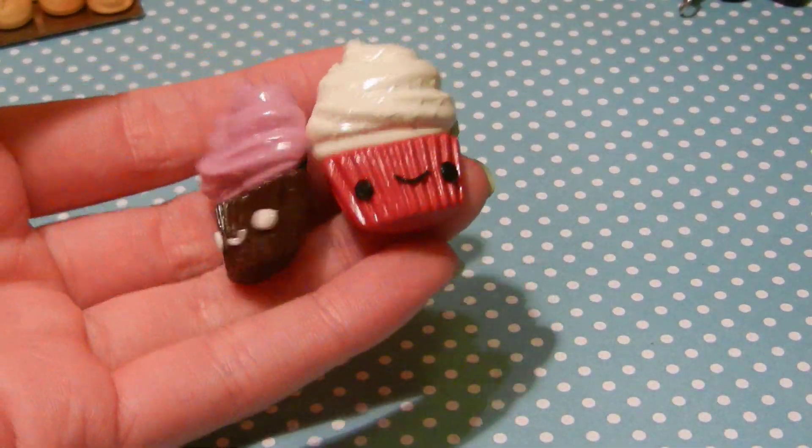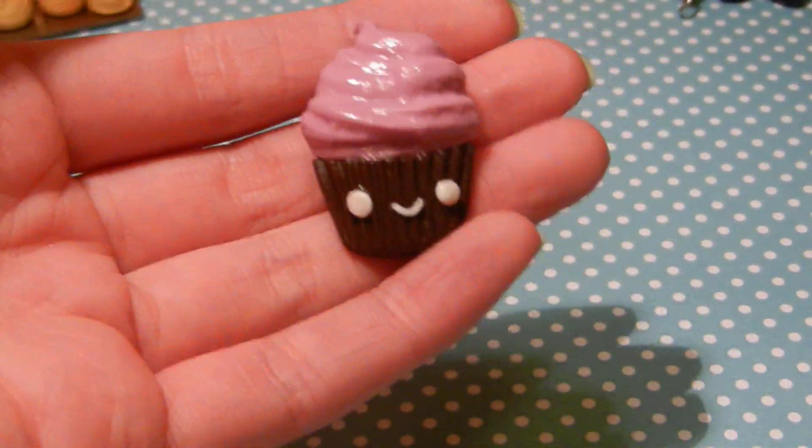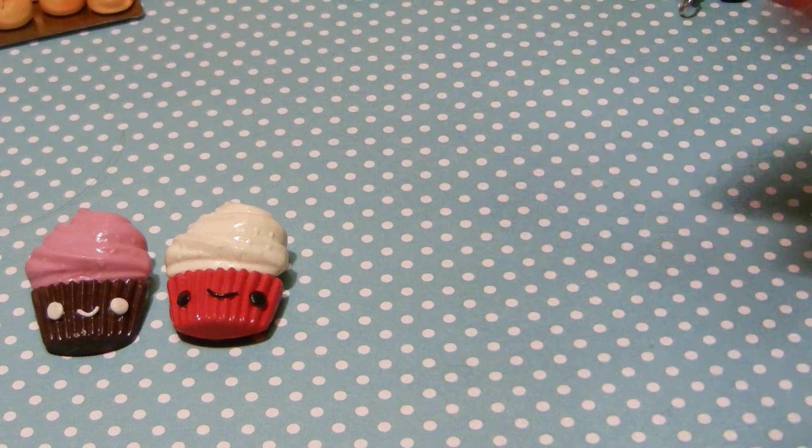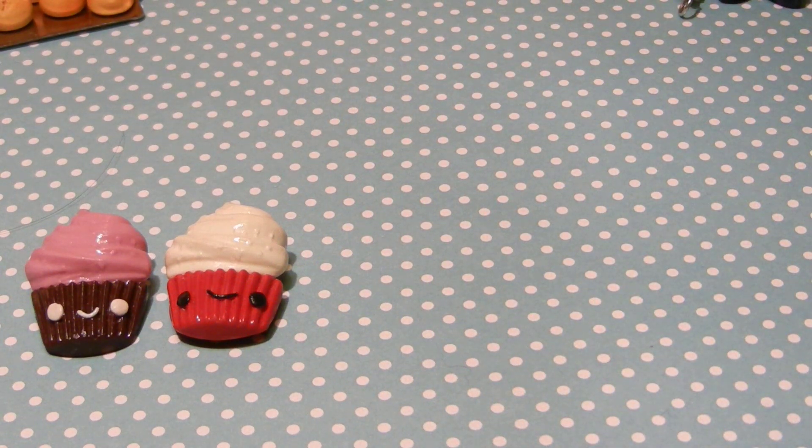So first I made these two cupcake magnets, and they're really cute. I have this pink and brown one, and then I have this red velvet one, and they have cute faces. I used Martha Stewart molds for those.